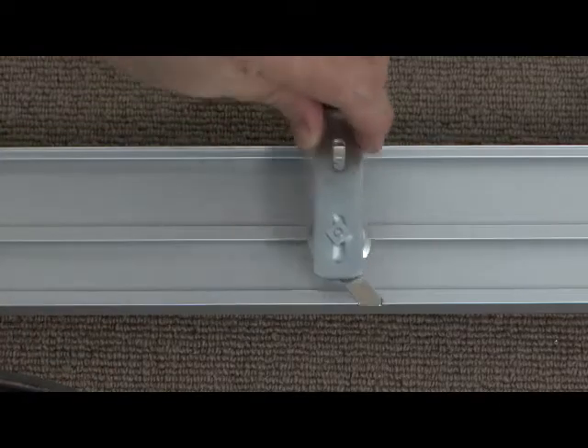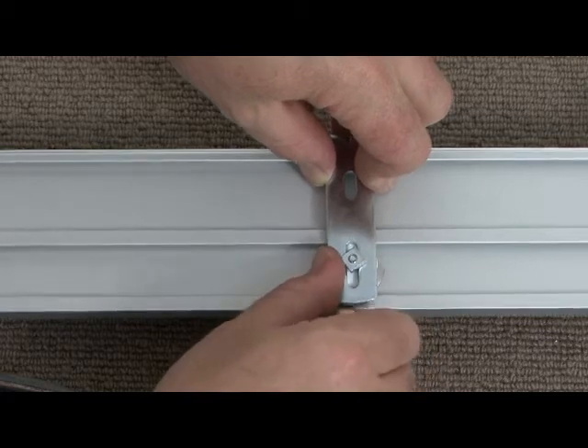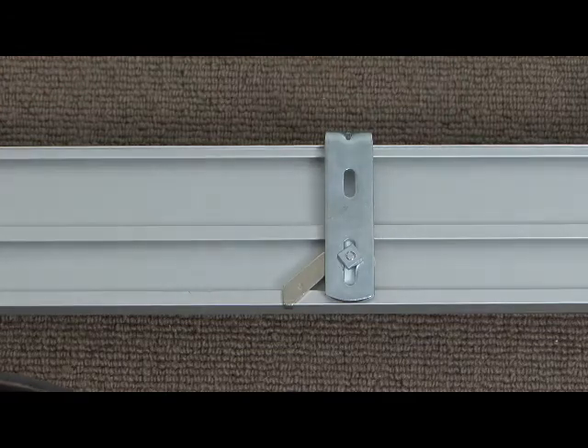Take the L-shaped bracket with the swivel bracket attached and position onto the track, making sure the rounded section runs in line with the channel of the track. Test the swivel and locking action before installing the bracket so you are familiar with the process of locking the track to the brackets.